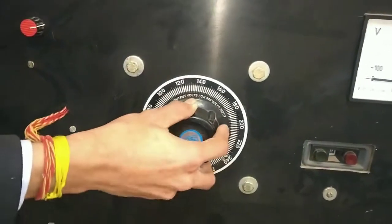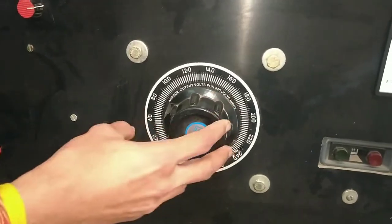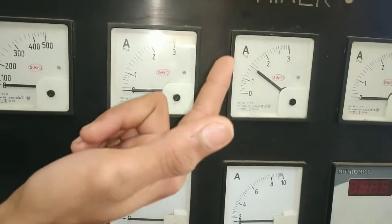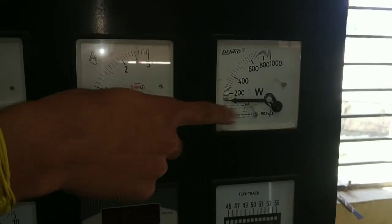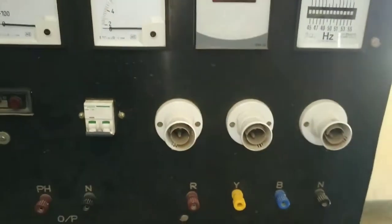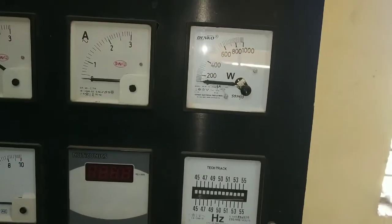DC emitter DC. Now we can set it according to the DC voltage to DC source. I use a direct watt meter — the watt meter is 1000 watts. If we take DC output and supply, we can get power from the watt meter.